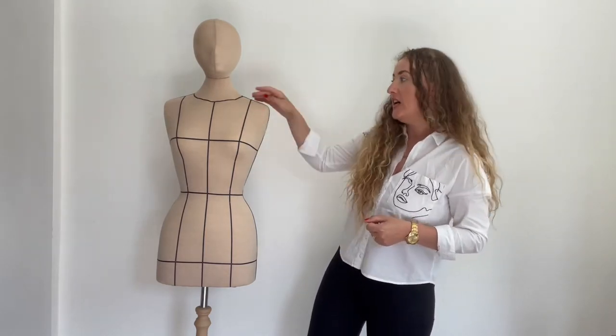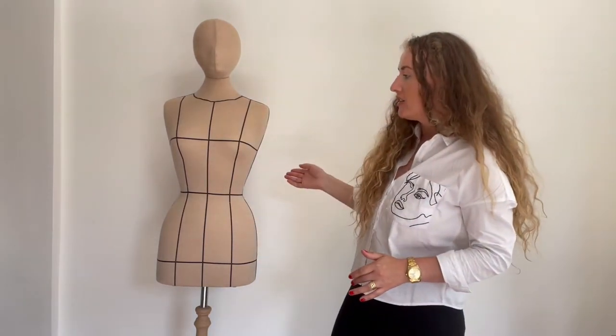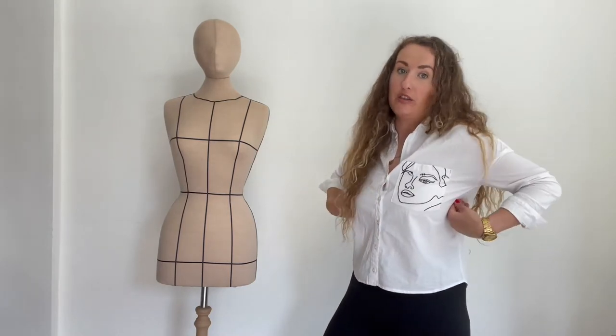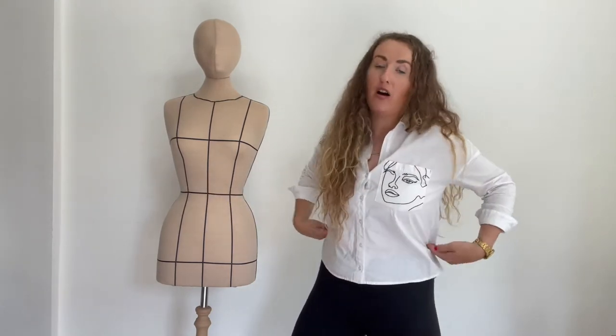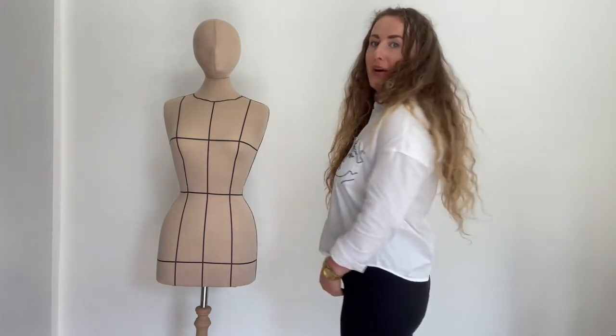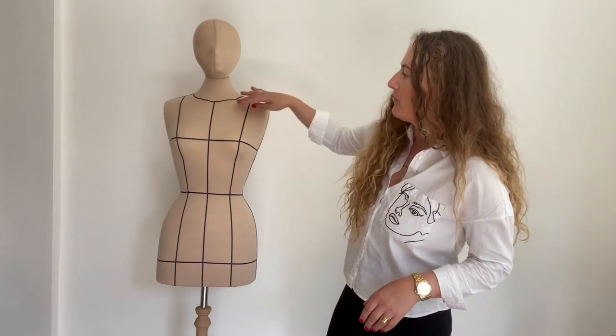Basically, what I did is I used five millimeter ribbon and I pinned this ribbon on the mannequin. I marked the bust line — the widest part of the bust — the waistline, which is the thinnest part of the waist and usually where your belly button is, and the hips — the widest part of your hips including the bum.